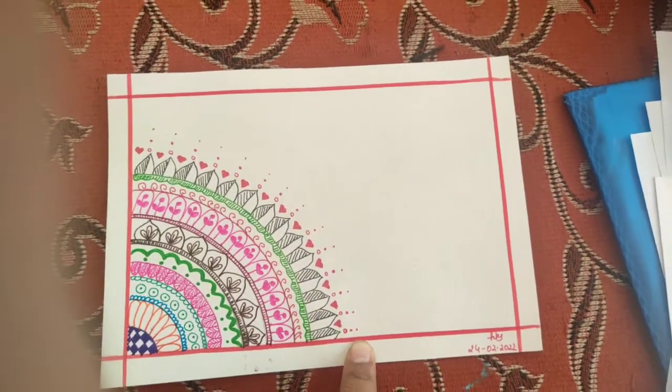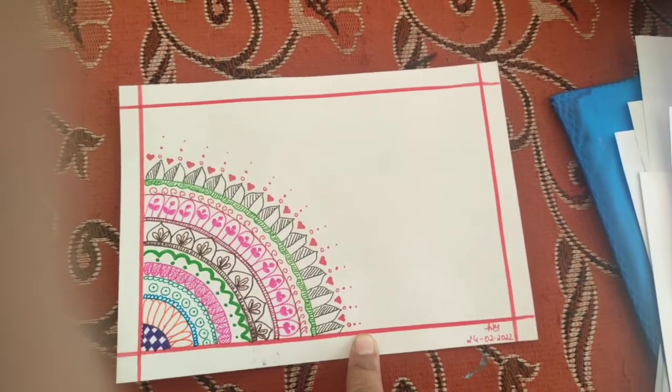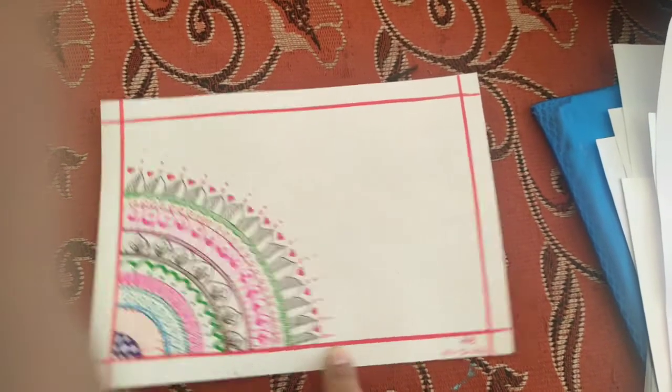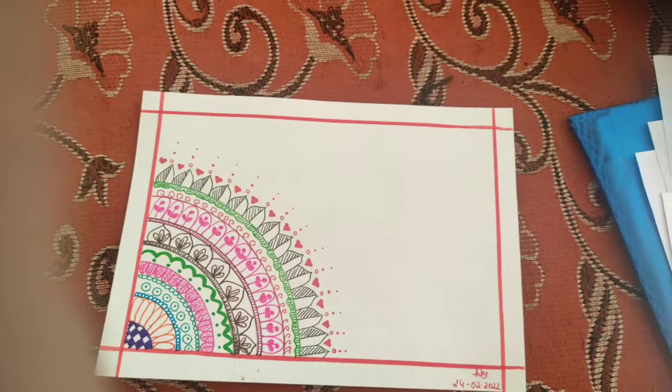So that's all for this video. These are the three things I learned in the last two months — Warli, Gond, and Mandala. Let's meet in the next video. Thank you!